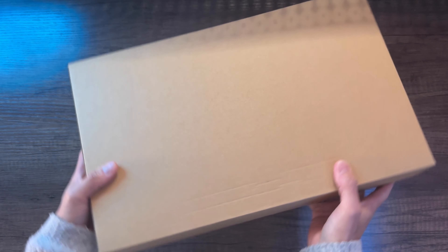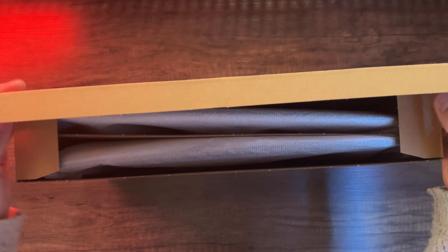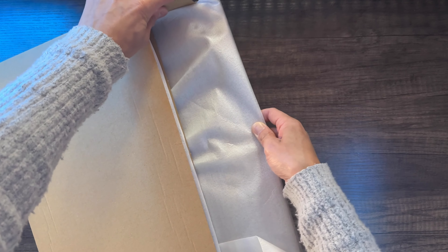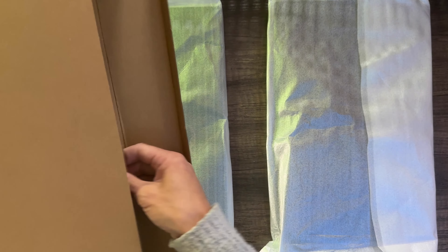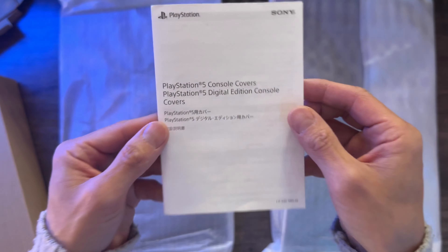It ripped on my original PS5 console. Now let's go ahead and unbox the console covers themselves. Here are the two cover plates — the thinner side on top is the one with the illustration, and the other thicker side is the part for the disc drive. Here's a quick look at the startup guide, which explains how to remove your current console covers and how to install the new ones.